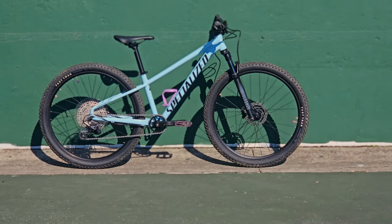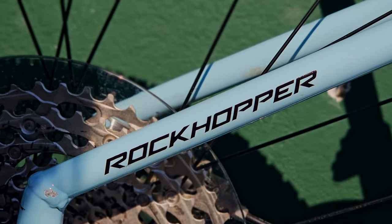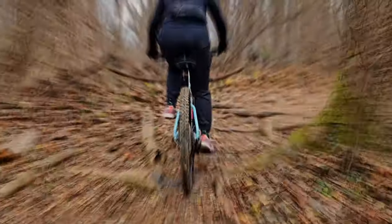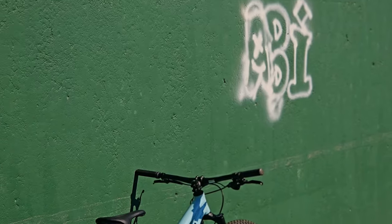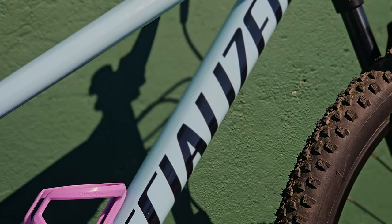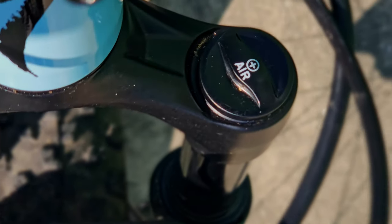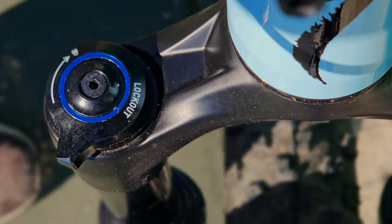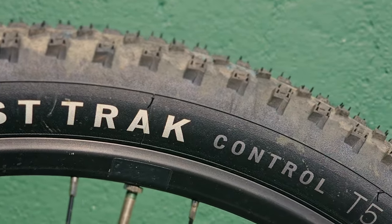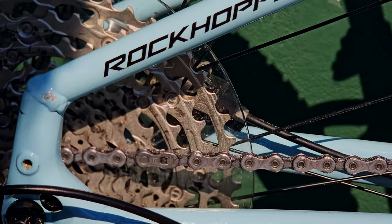This might just be the perfect entry-level hardtail — the Specialized Rockhopper Elite 27.5. I guess I did need to make a hype edit for this bike. Let's just dive right into the review.